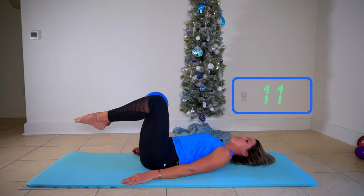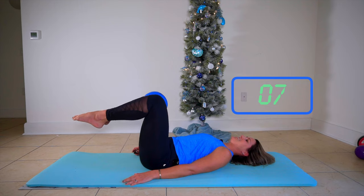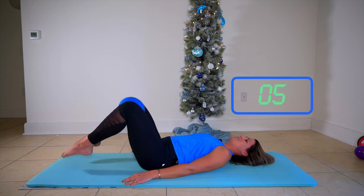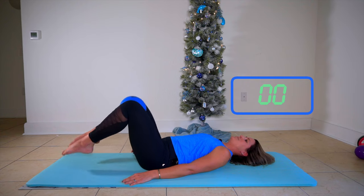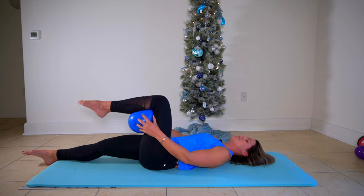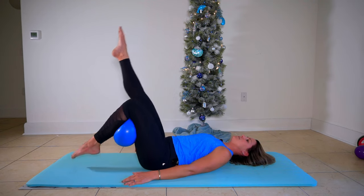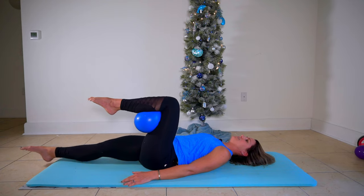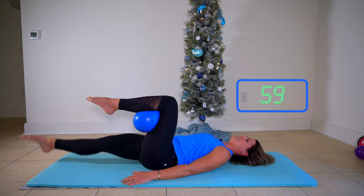I'm still here with you. Squeezing, lowering - we're about to change moves. I'll show you the move before we start the timer again. Extend your right leg. Tuck your ball behind your left knee. You're going to lower your left toes, point your right. Lower the left toes, point your right. There's your timer.